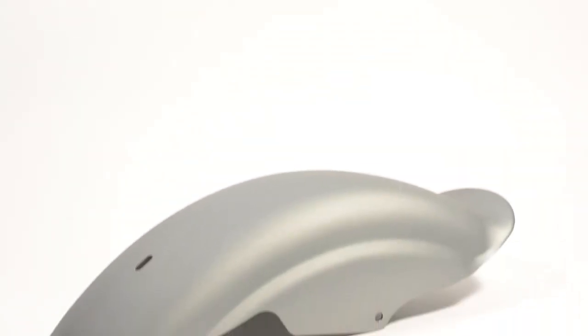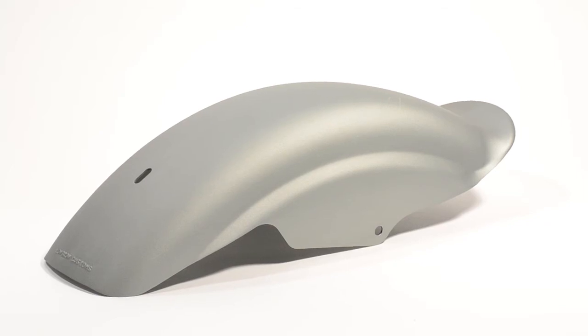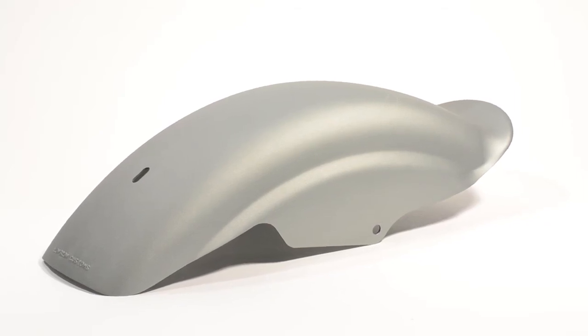This fender is available at getlowered.com and, as always, we offer free shipping on all orders to the lower 48 states.